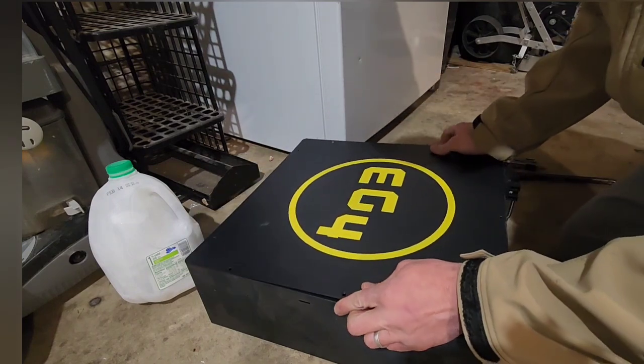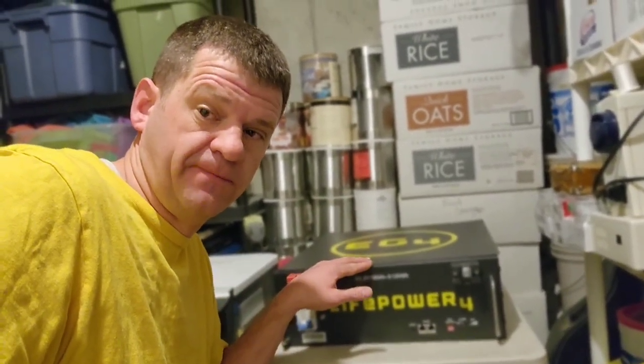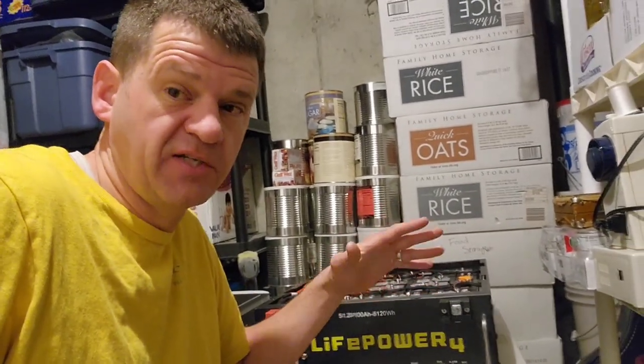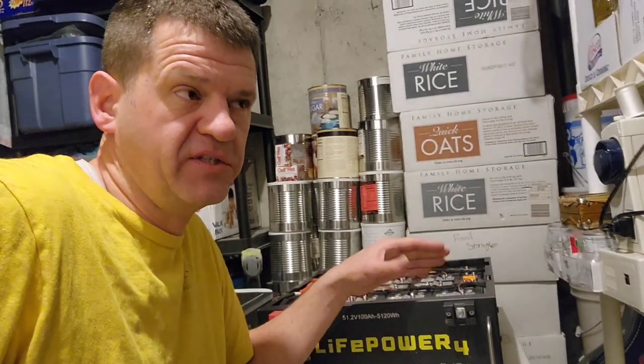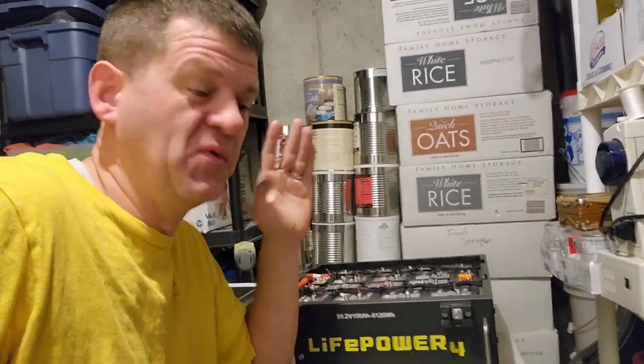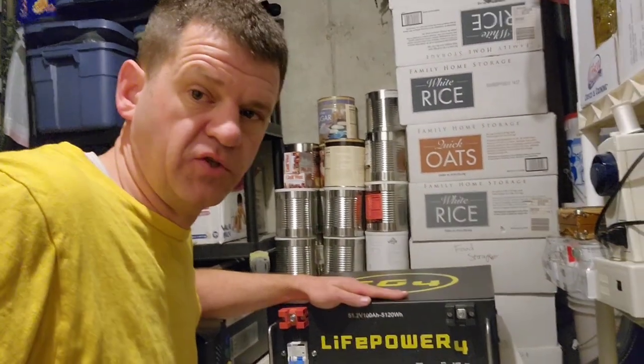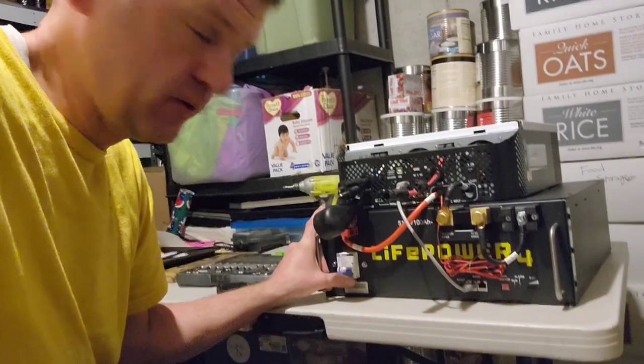I'm going to take this inside and let it thaw out. It's a good looking battery — looks so good in there. Good morning — it's been a full day and a full night, so this thing should be totally thawed out. Two hours after I brought the battery inside, there was some serious condensation on it. Not much you can do about that — just what happens when something cold gets warm. I'm glad I didn't turn it on when it was that wet; I don't know what would have happened. I'm just going to bring this thing up to charge 100%.